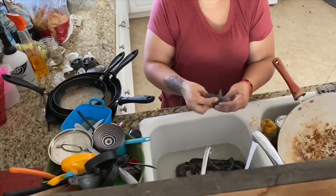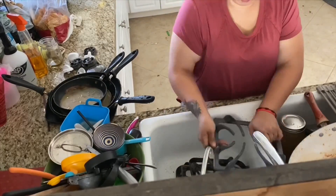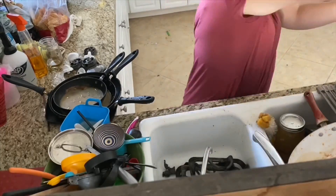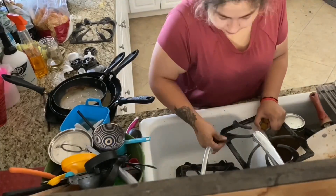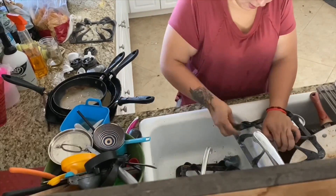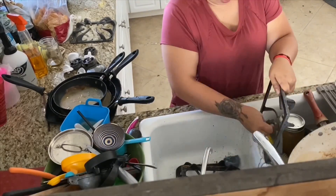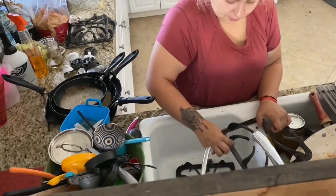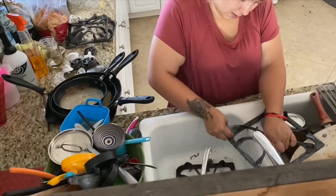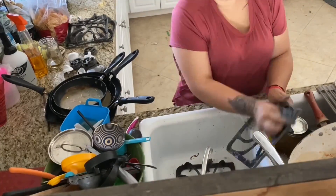Those Brillo pads work really well — I was getting most of the stuff out from my stove top grills. I feel like if I had invested a whole hour cleaning them I could have left them brand new, but I had so many dishes that I was just like, this will do. I'm not having an inspector coming to check my house anyway, so who cares.